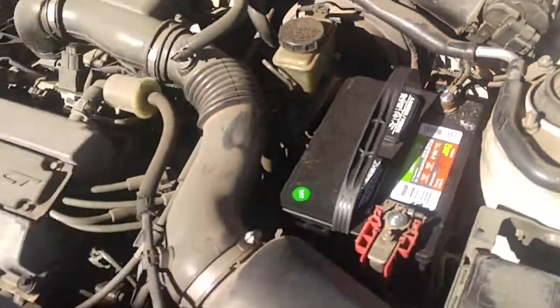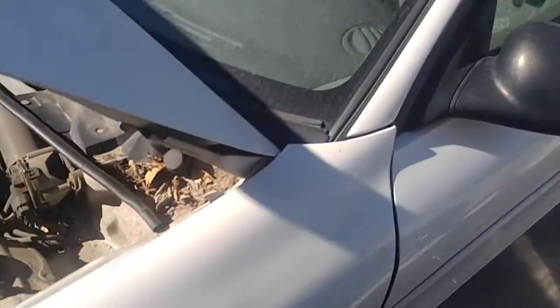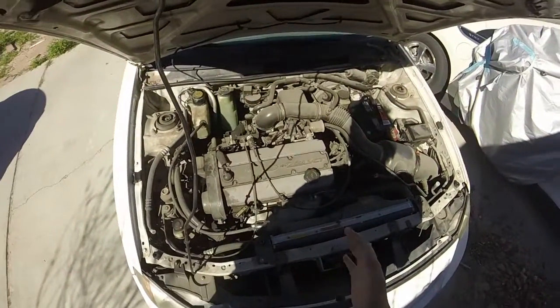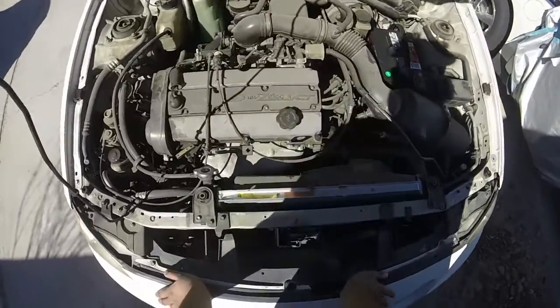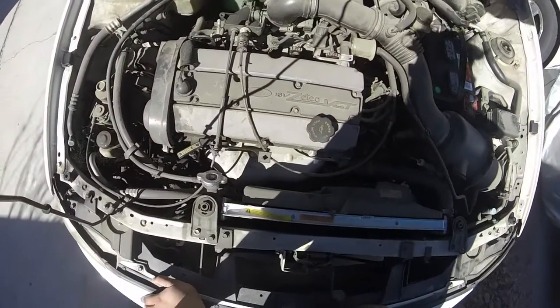Let's see if it starts — it'll be the first time in almost two years that it'll run, hopefully. Turn the ignition — we have beeping sounds, fuel pump has primed. There's a strange knocking sound coming from the engine. The car was running only for a few seconds and I heard a really bad knocking sound. Initially I thought it was a rod knock, but the more I listened to it, it didn't really sound like one.